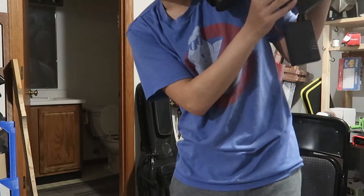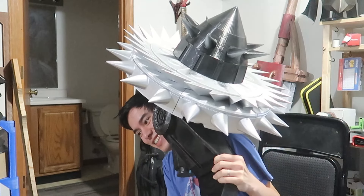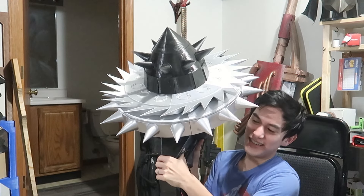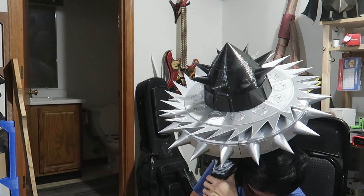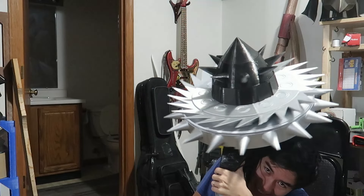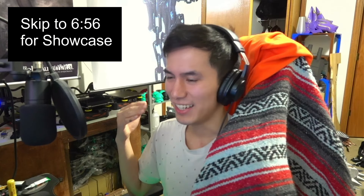I forgot to lower the camera level when I already have this in my hands, so I'll just go ahead and do it here. It's a pretty chunky one. It's really awkward without being able to hold the rest of the staff section. Oh hey guys, welcome to the studio!